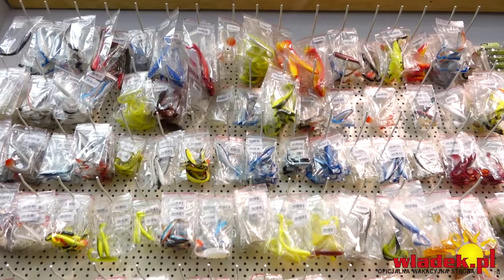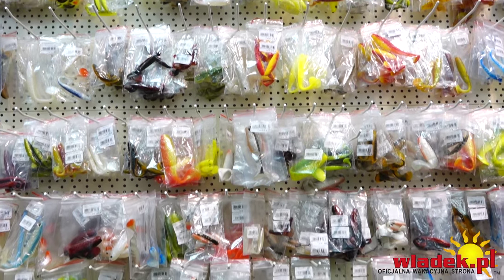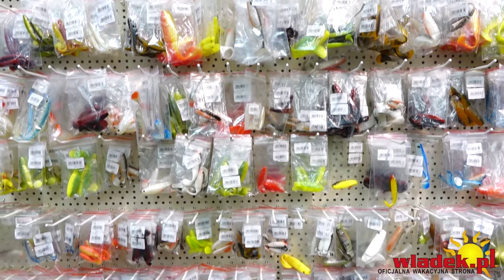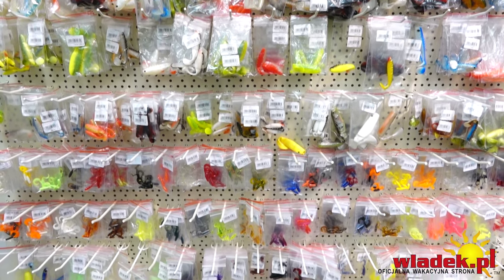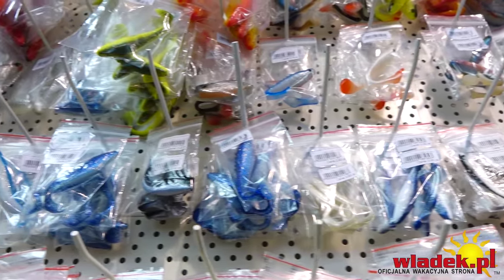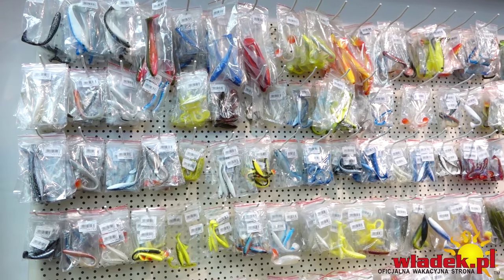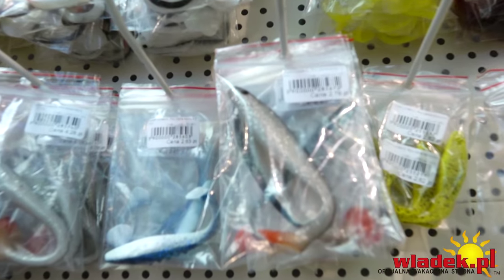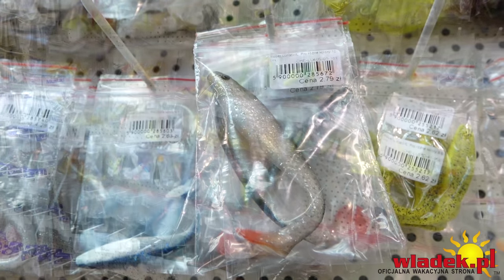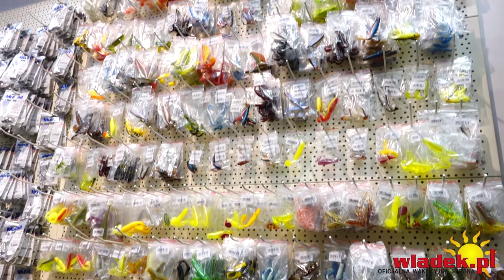Metoda drop shot ma dużo plusów – możemy tą gumą cały czas pracować i w każdej chwili sandacz może zaatakować. Nie ma takich przypadków jak przy łowieniu z klasycznego opadu, gdzie ryba ma tylko 2–3 sekundy, żeby zaatakować gumę. Producenci poszli daleko w drop shocie i zaczynają stosować gumy pływające, które zbrojone zwykłą główką dużo wolniej opadają.